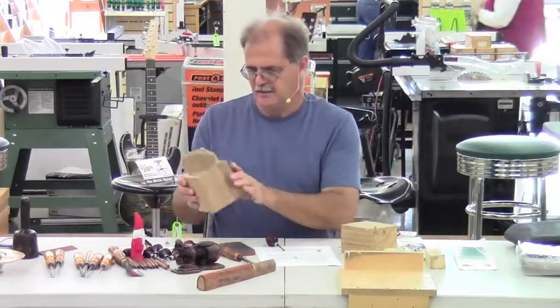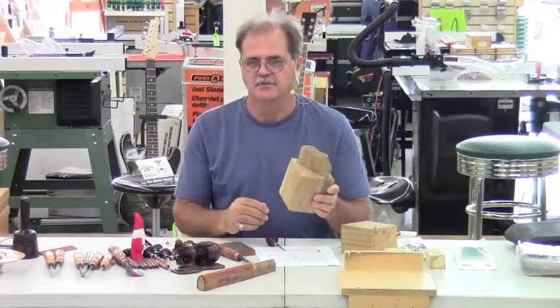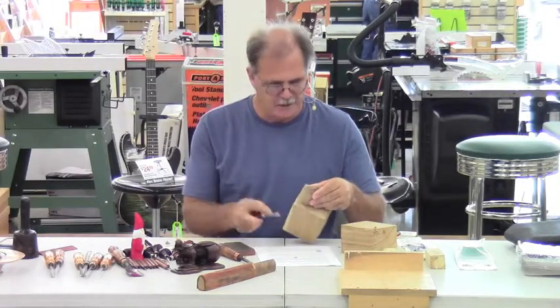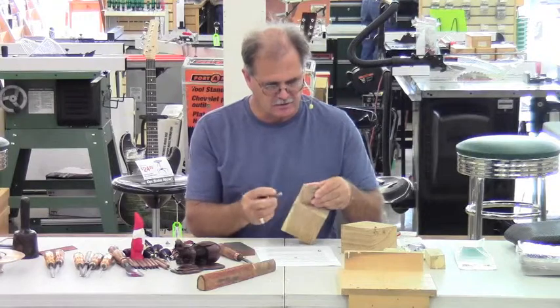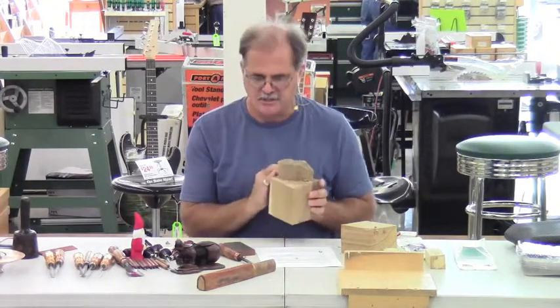When you do have a carving, always leave yourself a handle. Don't try to carve the project so your hand is too close — give yourself a nice handle that's far away to keep yourself safe.